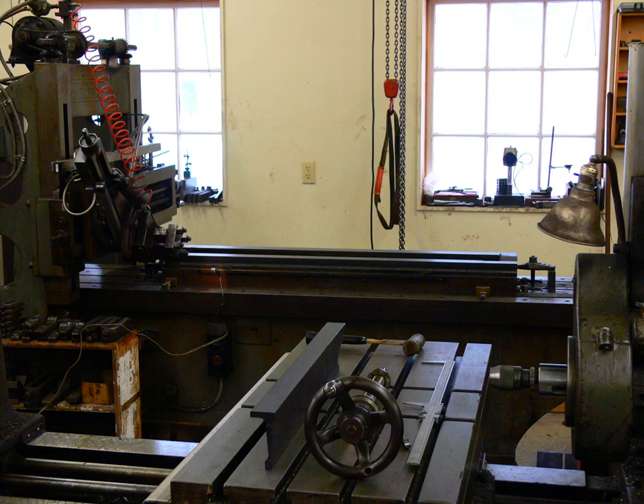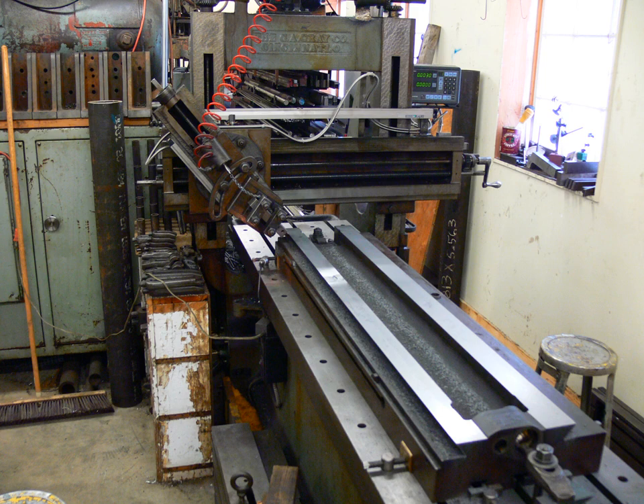This is a slideshow made from pictures taken when I planed the rail of my planer. The first few photographs are fillers to let the narrative catch up.